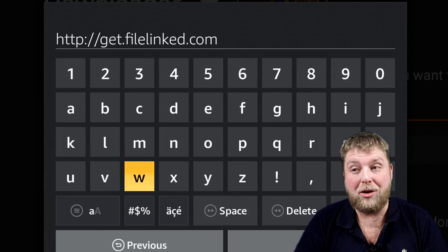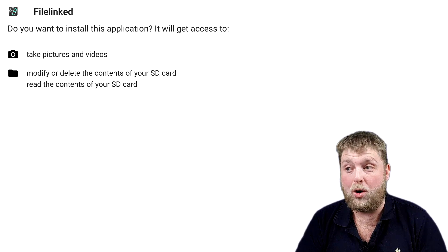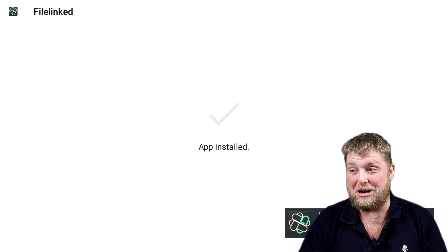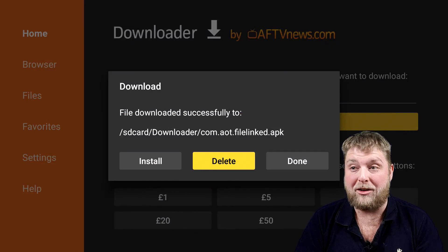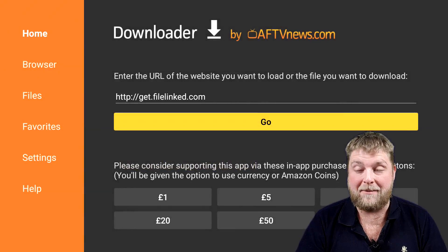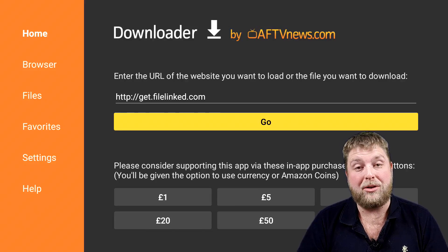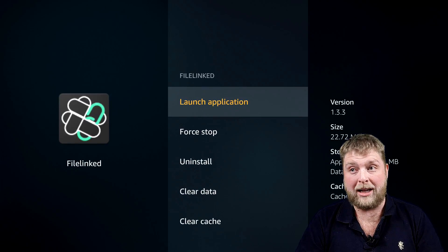You're going to hit this URL: get.filelinked.com. Once you've entered that, go down and hit Go. This is going to be an automatic download so it's not going to take you to any web pages. Go down and across to Install in the bottom right hand corner and give it a few moments to install. Once done, hit Done, and this is important — you'll want to delete the download to save storage on your device. Delete and delete again. Someone messaged me the other day saying they had one gig of storage left because they weren't deleting the downloads.